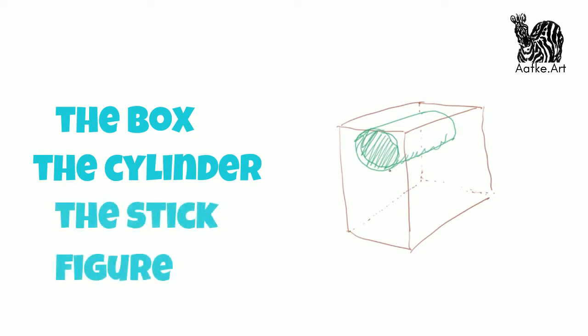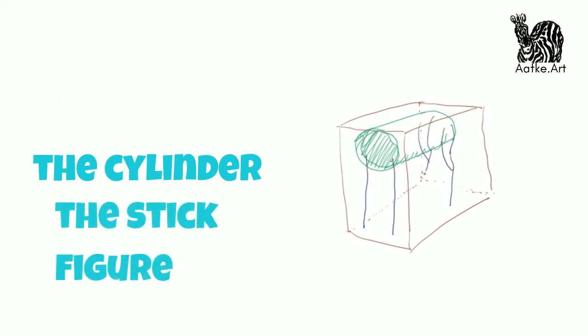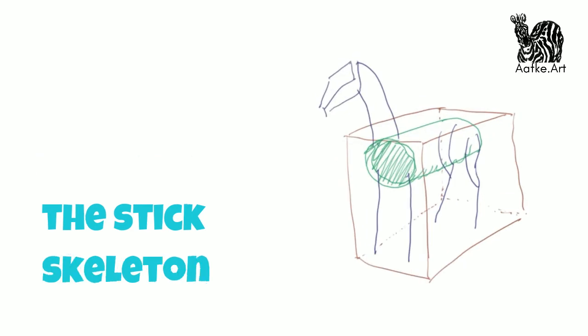You only need to add some sticks for the legs and neck and head. One step further is imagining a simplified skeleton — let's call that the stick skeleton. This is what I use when I draw horses. It allows for the curves of a horse's body better than the cylinder, and that stick skeleton I can move around in any position that I like. When I put that stick skeleton in a box I can also move it from any viewpoint that I like.